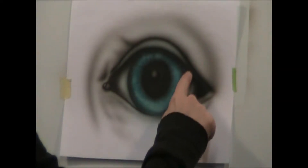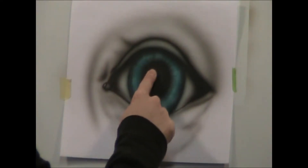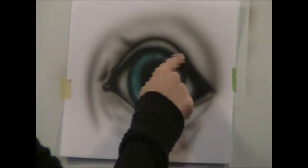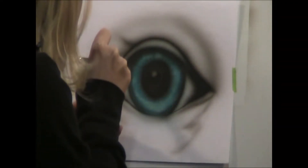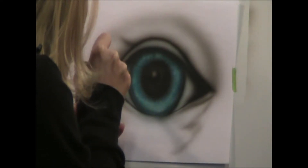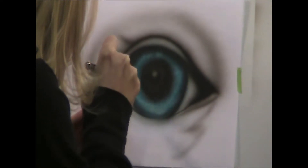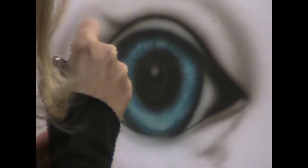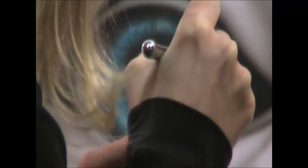Now I am going to go ahead and put white to soften these edges around the color part of the eye, add a little white in here for the gleam of the eye, and also add in some white detail to the lid.